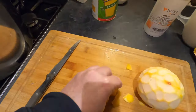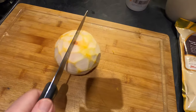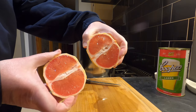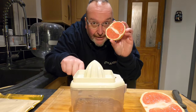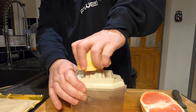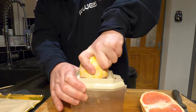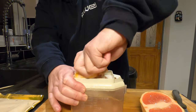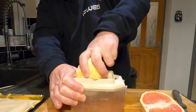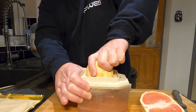Now I need to halve the grapefruit. I've got my juicer — it's as easy as this: push and turn, push and turn, and all that juice gets extracted from the grapefruit. I'll leave the pith behind but I'll get lots of lovely juice out of it, and this will capture the grapefruit seeds so I won't get them in my brew either.